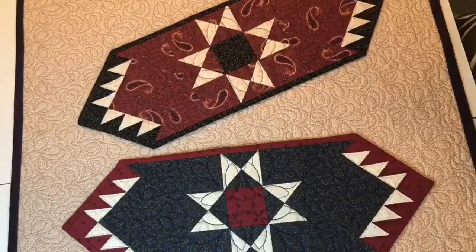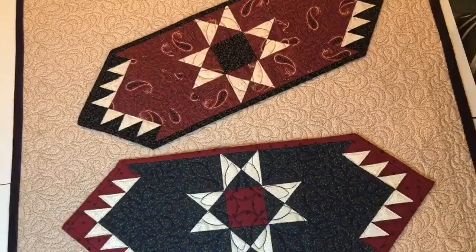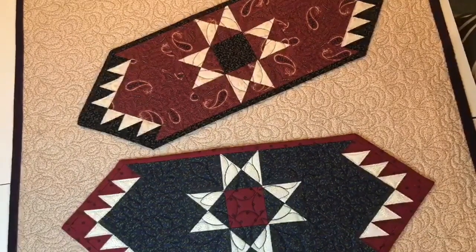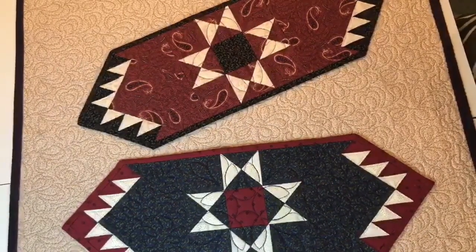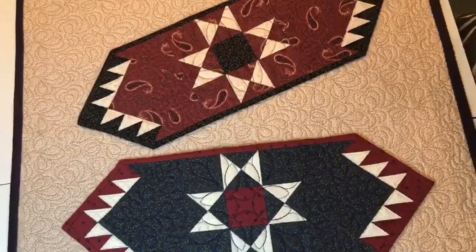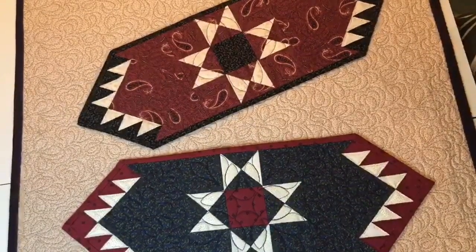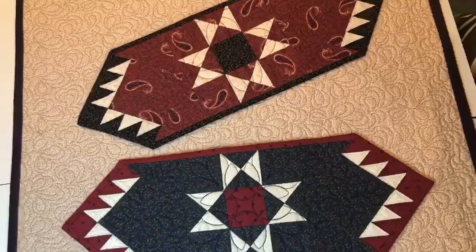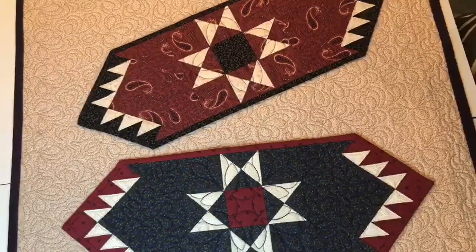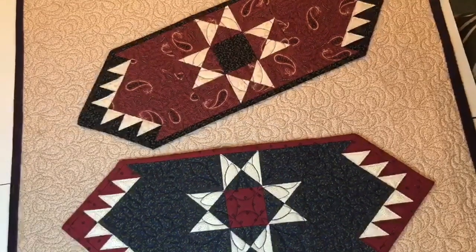This is my Star Maker Mini Runner, the project that I designed for Mondays with Marcus. I am partial to Mini Runners because they have many more uses in decorating than a traditional runner would give. The pattern is a free downloadable pattern on my website, heartspunquilts.com. Go to the Products tab and you'll see Digital Downloads, where you will find a couple of free patterns.